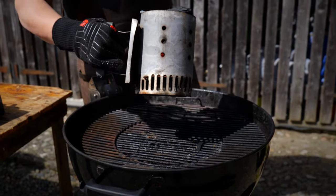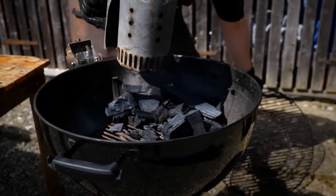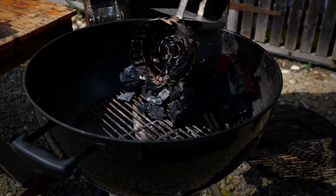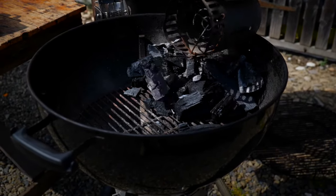The fire lighter has burnt out at the bottom and the coals are lit two thirds of the way up. So I'm going to remove the grill. I've got some charcoal laid out on one side of the grill ready, and I'm just going to pour the lit coals out on top of the unlit charcoal on that side.